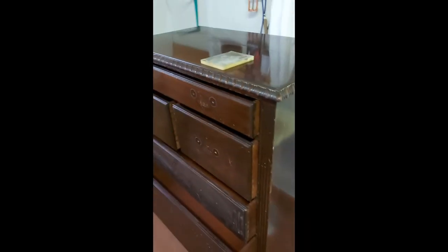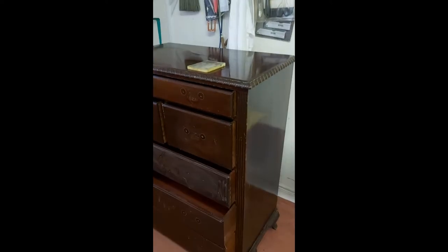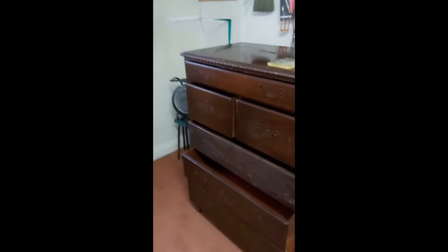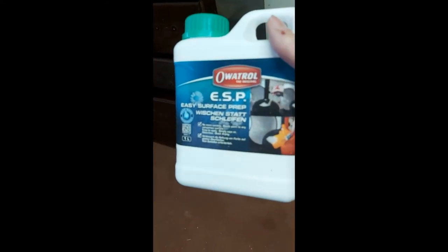I'm going to basically rub the thing down — trying to remove grease, wax residue and stuff like that. I love the sand and sponges; I like the way they get into the grooves. Following that I'll dry it off.